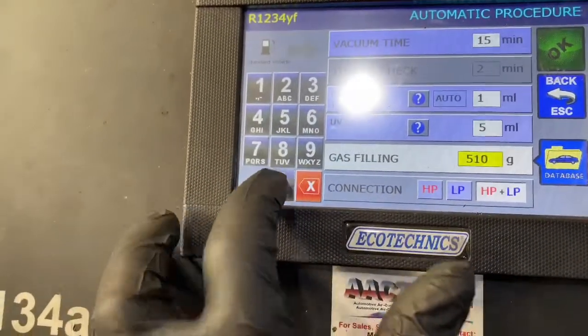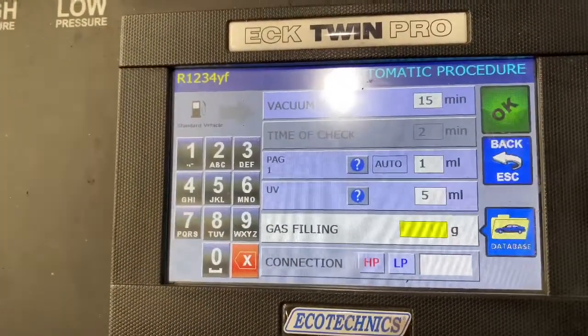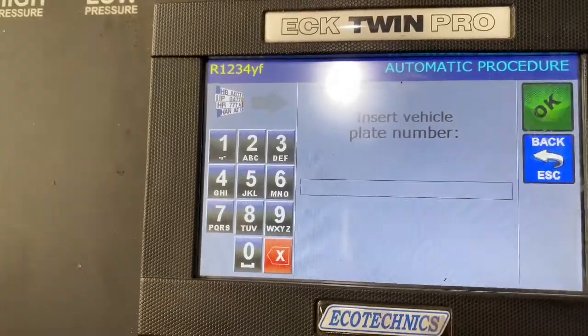This car takes 510. As you can see now we're going to press ok on the machine. You can put in the registration of the vehicle if you like, but we don't really need to, and we're going to press ok.